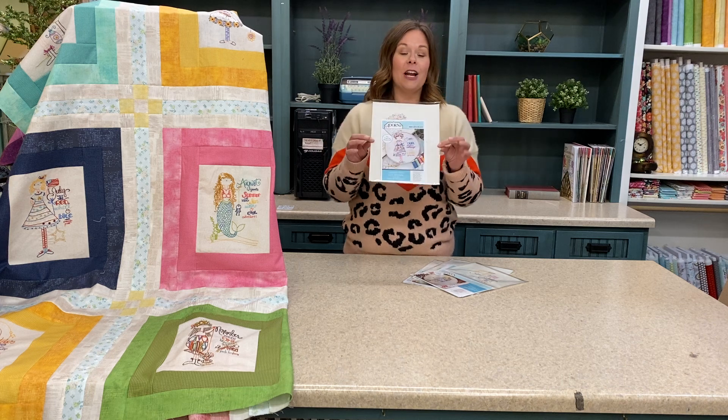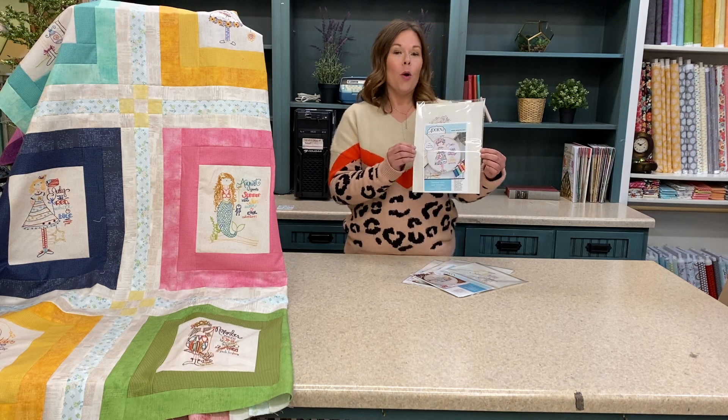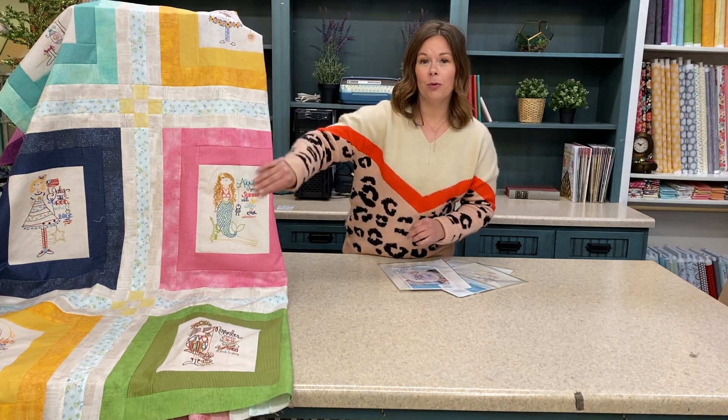They are pre-printed onto a wash away stabilizer, so all you have to do is peel, stick, and stitch. When you're done stitching, you run it under warm water and the pattern dissolves, leaving your beautiful hand embroidery.